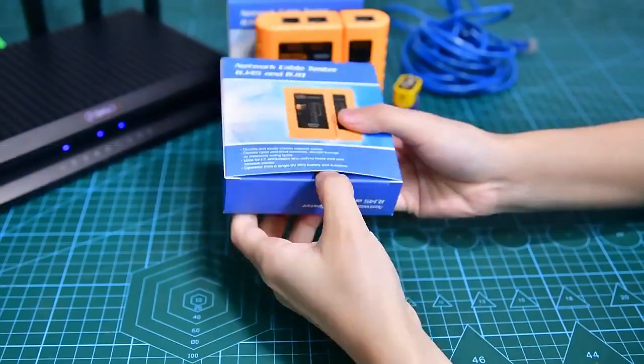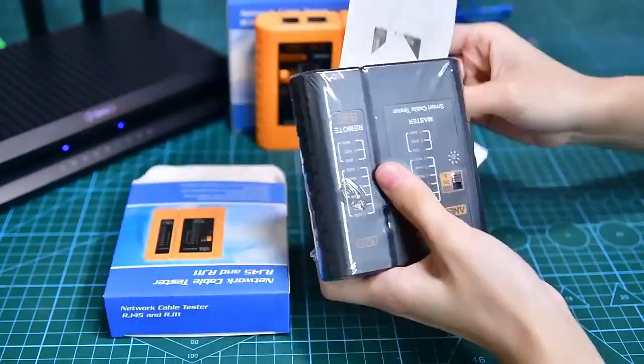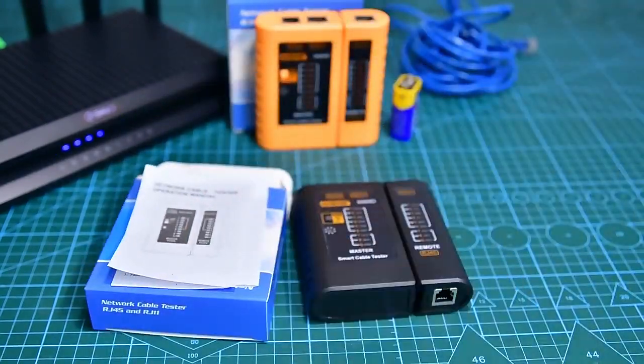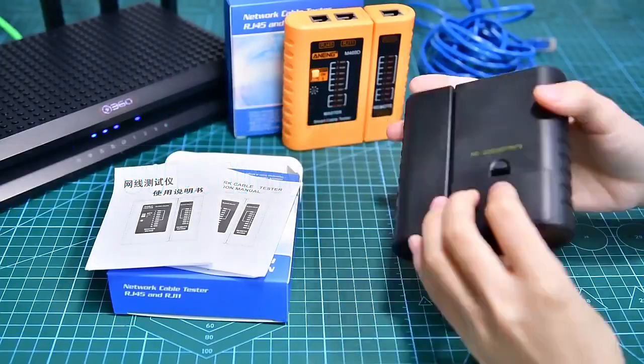Packaging display. 9V battery installation.